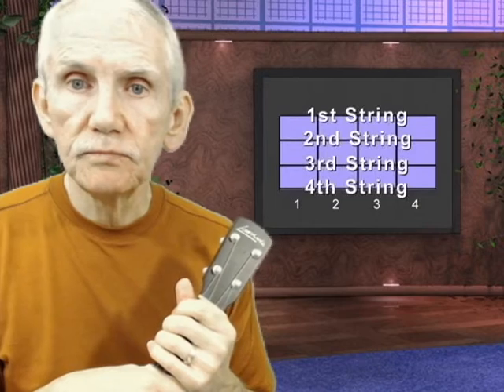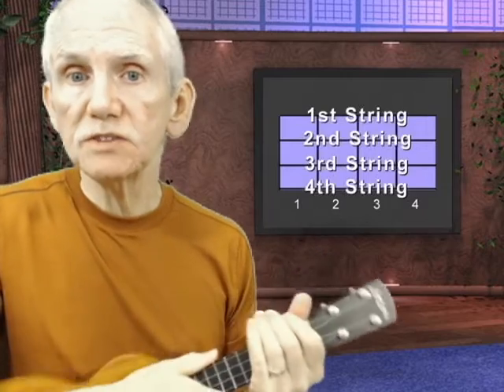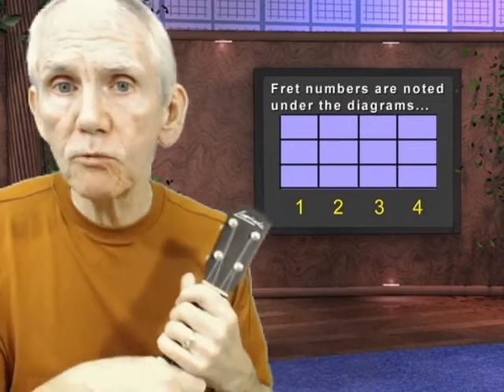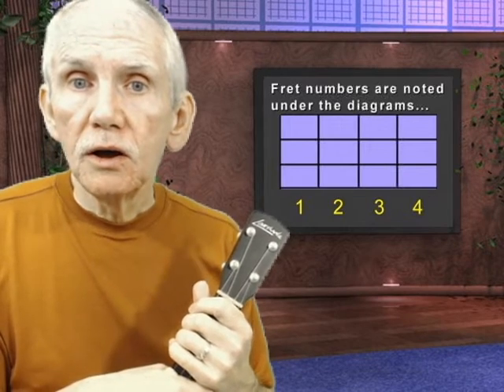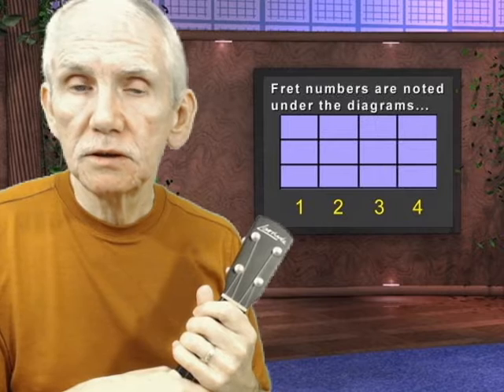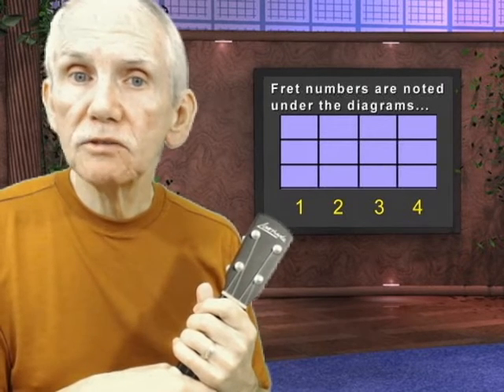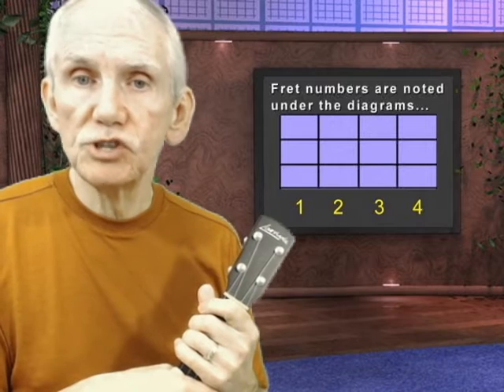Finally, let's talk about reading chord diagrams. As you can see on the monitor, each horizontal line represents a string. Don't forget that as you're holding your uke in playing position, the first string is the one nearest the floor. Below the chord diagram will be the fret numbers. All the chords in this beginner course will be played on the first four frets, but later on, as you learn chords up the neck and go higher than those first four frets, those numbers are going to change.